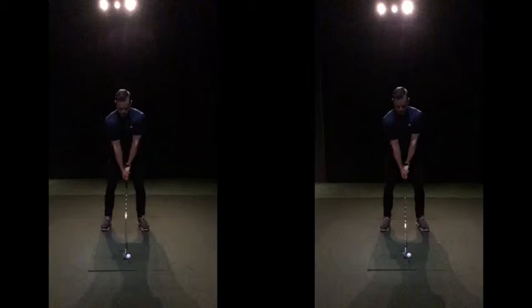We obviously can't see grip pressure, but you can feel it in terms of how you hold the golf club. The key is it needs to be secure in the fingers, but we don't want to be squeezing down with the thumbs. The second you squeeze down on a circular object, it could spin off anyway — the more pressure you put down, the more likely that club's going to spin off.